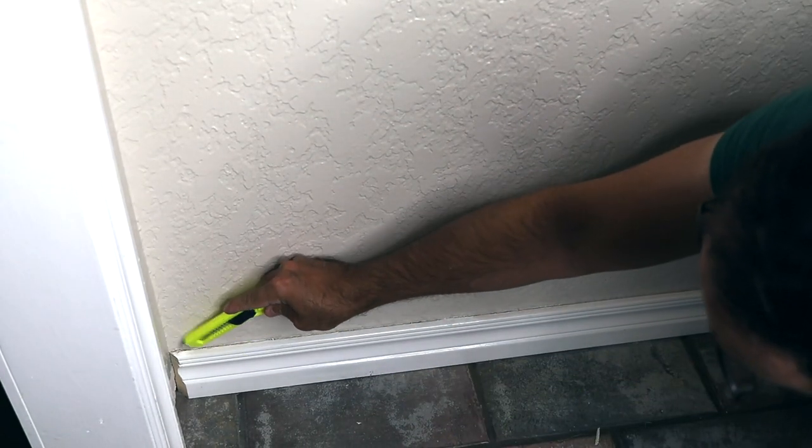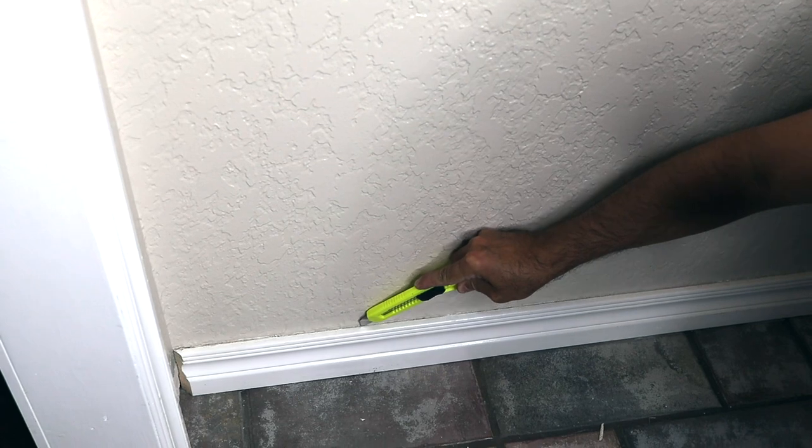This is the before. As you can see, it's small, dark, and narrow, and difficult to film.